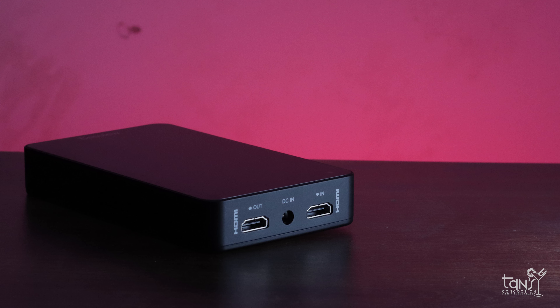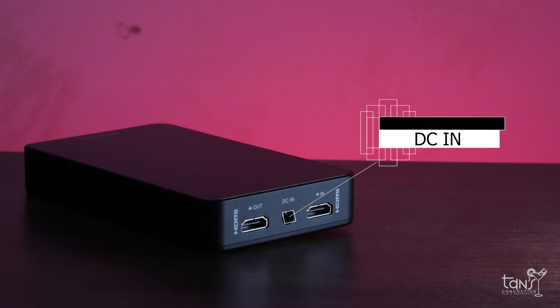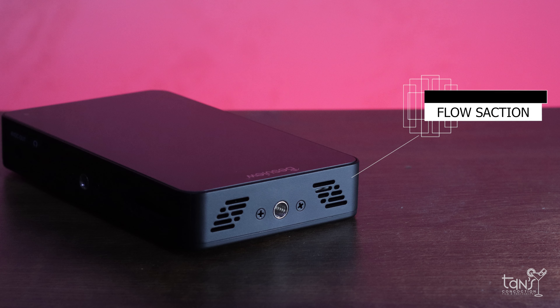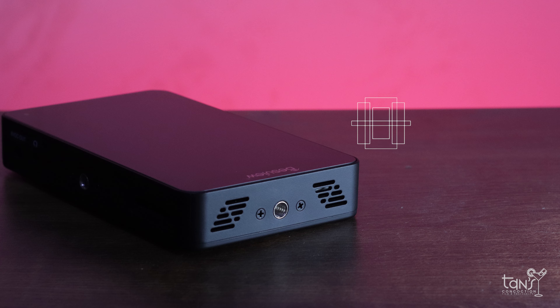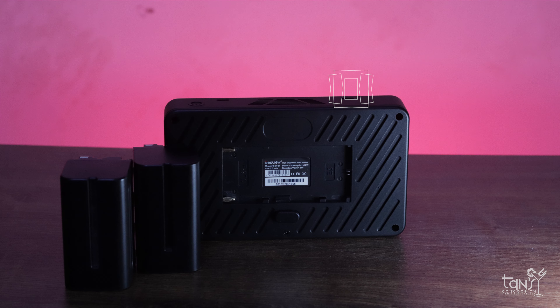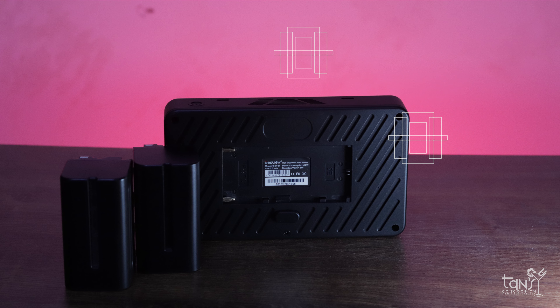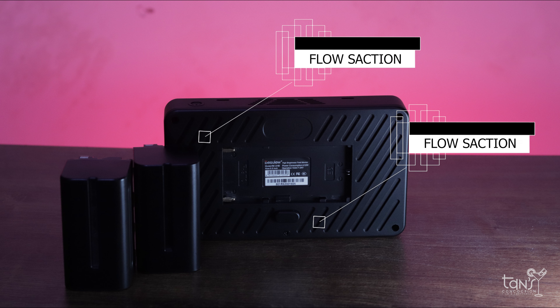On the left side of the monitor is the HDMI in and out and a DC in. On the other side is another flow suction and a quarter inch thread for a tripod. At the back of the monitor is the battery area. You can use the NP-F or E6 battery, and again this area is also a flow suction.